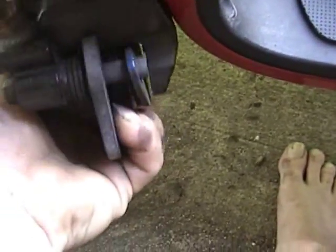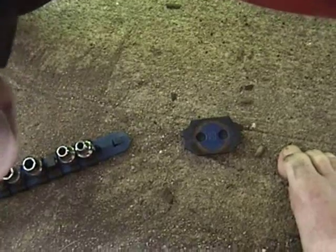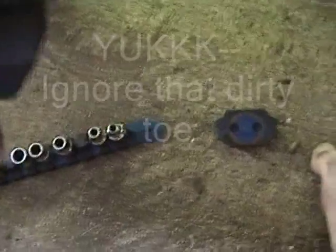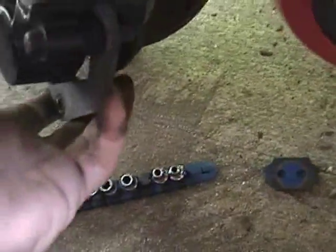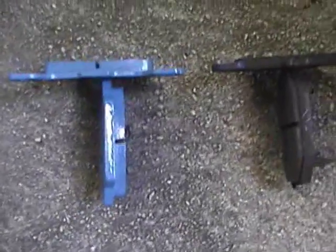All you do is just slightly squeeze this in — the bottom pad just drops straight out. You squeeze the back with the spring, and then the inboard pad should slide right out. Here are the old pads compared to the new ones. As you can see, there's easily twice as much pad material left on the new ones compared to the old ones. I'm going to keep the old ones as an emergency backup in case I don't like the sintered bronze ones.